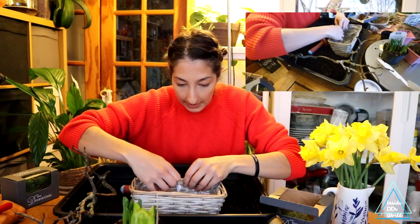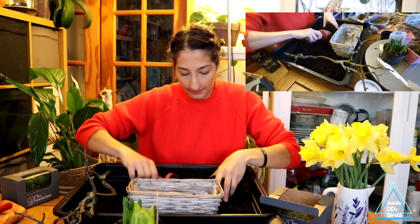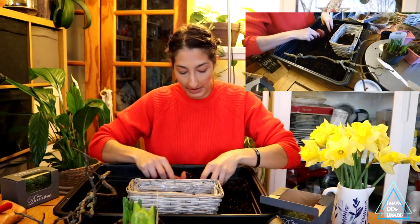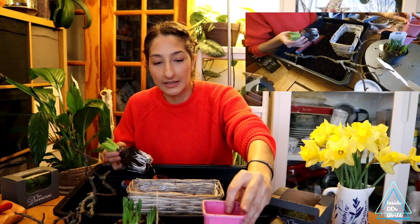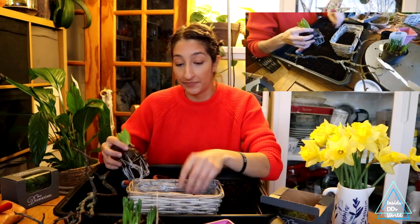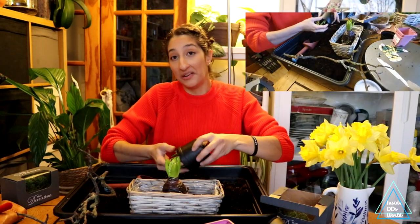I'm just going to do exactly the same thing for the next basket — hopefully not making as much mess. These make really good gifts as well. If you know someone that needs a little bit of cheering up, this is a nice gift that's not very expensive. These baskets are ones that someone was going to throw away and I said, 'Can I have that?' So that's why I have them — otherwise they would have ended up in the bin. This project is kind of what came to mind for them.